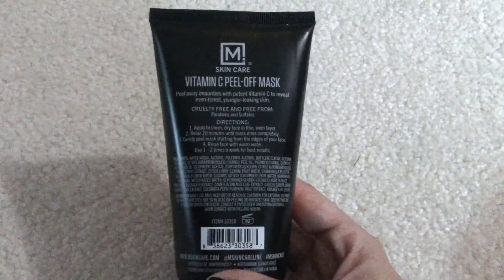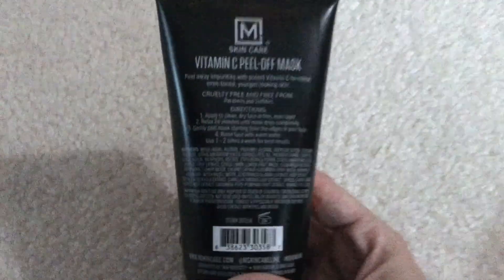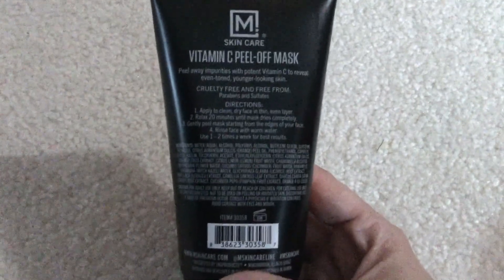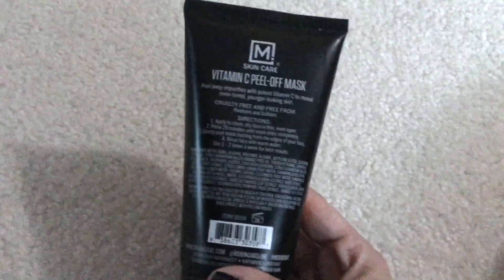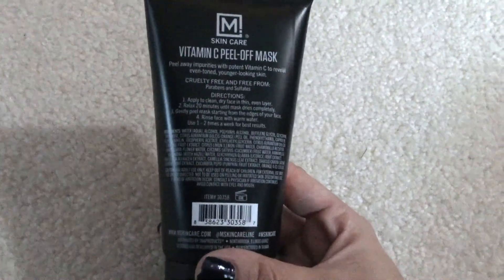The M Skincare Vitamin C Peel Off Mask peels away impurities with potent vitamin C to reveal even-toned, younger-looking skin. It's cruelty-free and free from parabens and sulfates — a lot of people try to find products without those. Cruelty-free means it does not test on animals, which is nice as well.